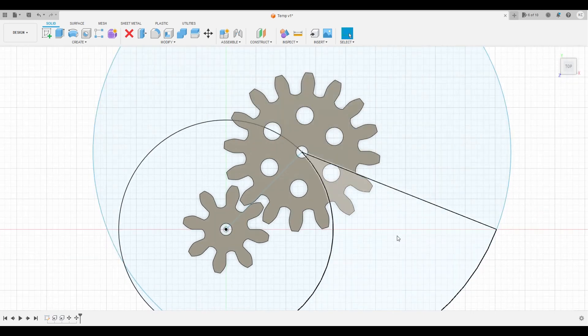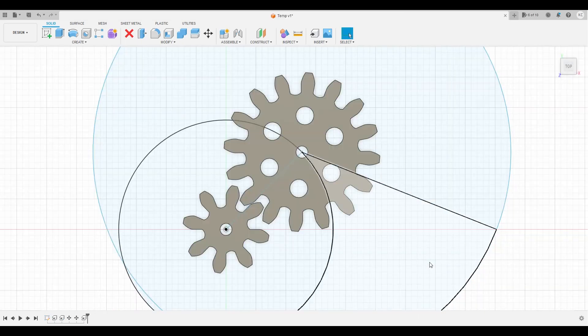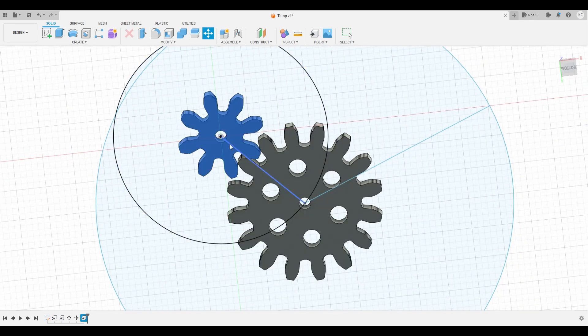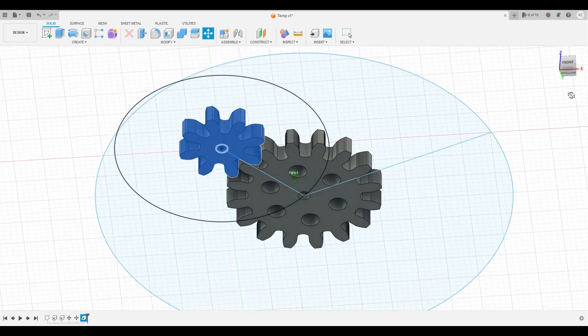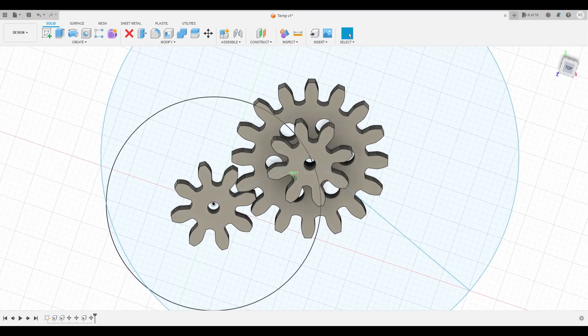Our second set of gears is an 8 and a 40. They can't work in the same plane, so we put the 8 on top - this becomes a compound gear. I grab the 8 again. There are now two gears sitting here. Let's move that second one - I pick the top of the existing gear as the destination, so it places on top. Fusion is quite clever like that. Now I've got a compound gear.